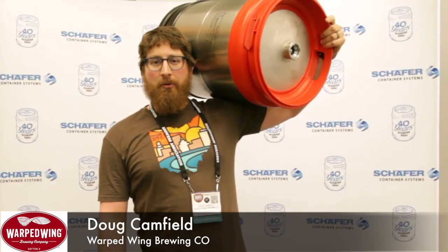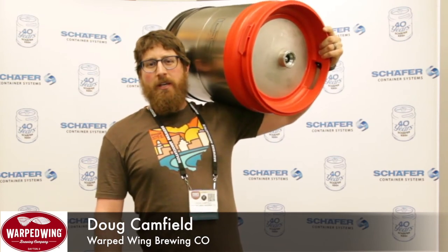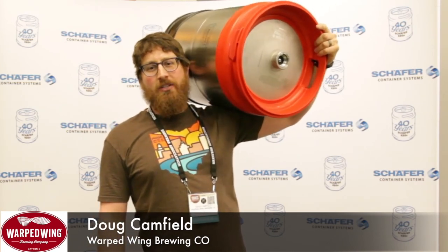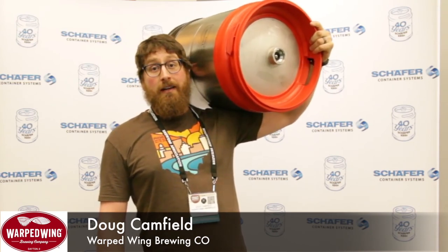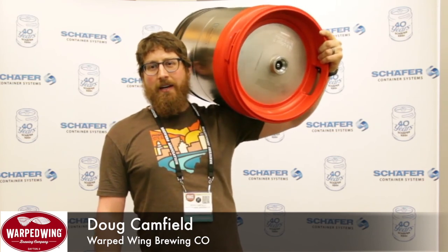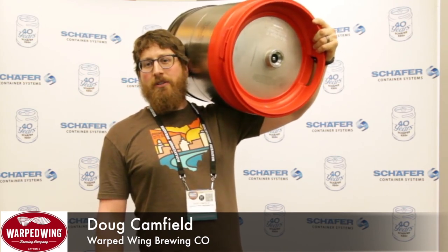I'm a brewer at Warped Wing Brewing Company in Dayton, Ohio, and we are about a 13,000-barrel brewery. We use the Schaefer Eco keg. Some of the main reasons: it is easy to stack, it's very noticeable — it catches the eye of everyone as it pulls off the truck. Customers love handling it; it is easy to maneuver around. And the customer service we've had with them has been amazing. Anytime we've needed repairs or to send back for anything, it's been just like a dream. So we thank you guys and we can't wait to keep using your kegs.